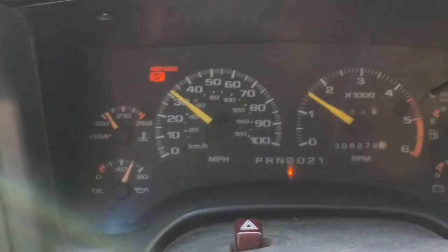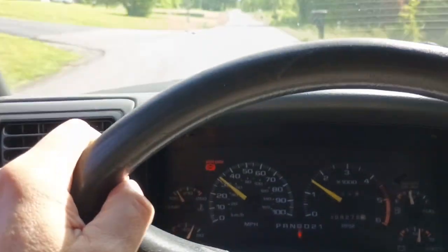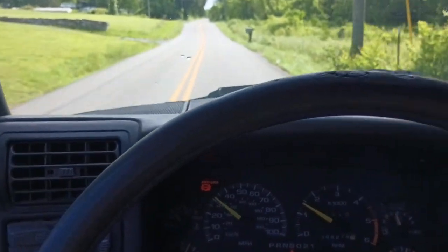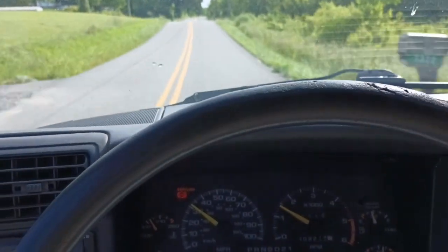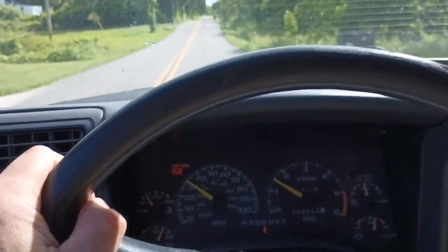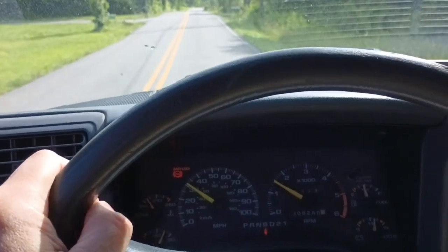Coming up to temperature, still over 60 pounds of oil pressure. That means the engine oil would have to be probably 250 Fahrenheit or more to have any effective heat transfer to the coolant. And it is quite possible for engine oil to get that hot.